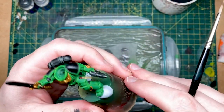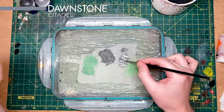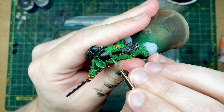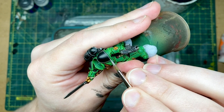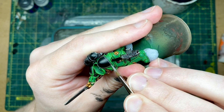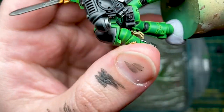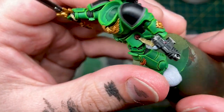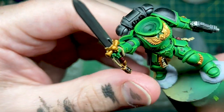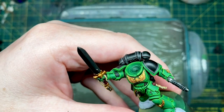We've finished all the Skavenblight Dinge highlighting, so now we're going to move on to Dawnstone. I've got my mix here — it's a little bit thin. Basically what we're trying to do is get as close to the green edge as possible. Then we've got that line around the shoulder pad. I'm just going to go around the rest of the shoulder pads, and then we'll look at some other sections of the model to highlight with Dawnstone.